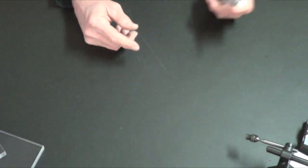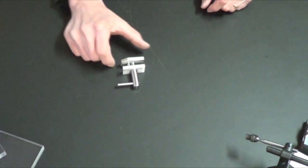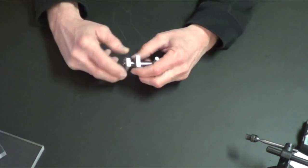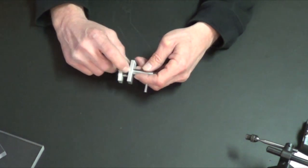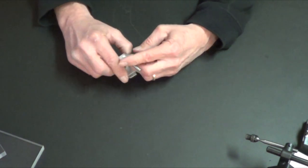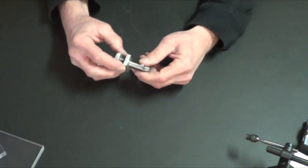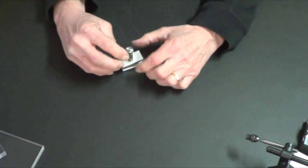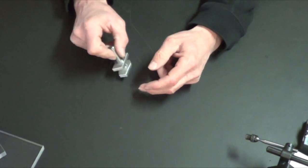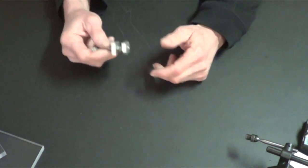Everybody saw the saddle stop I made. I finally got tired of it rotating freely and the top falling down, so I put a spring in there and pressed a pin in. Now it's beautiful — you just drop it in, turn it, lock it, done. This is the best saddle stop I've made; I've retired all the other ones.